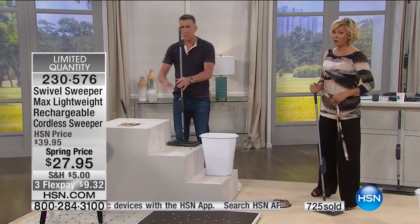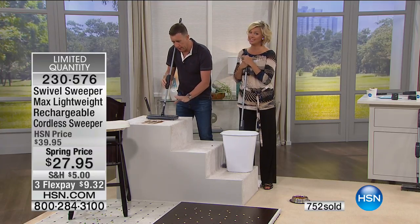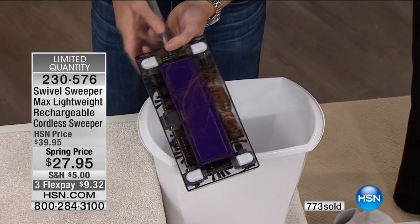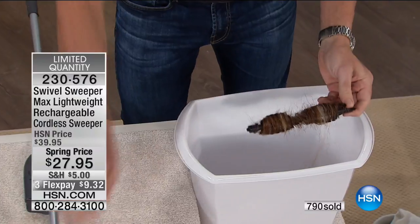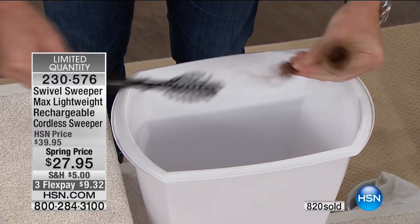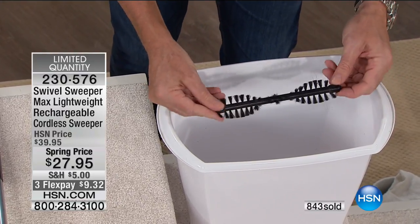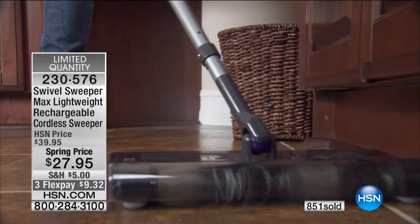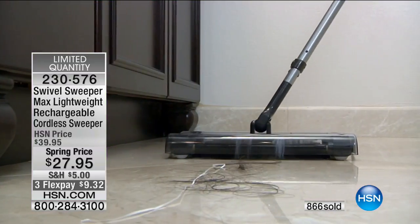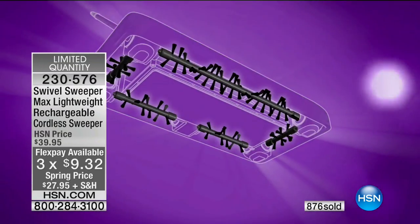We've got about less than 1,500 left. Let me show you once more why this is the greatest sweeper on the planet. It picks up the hair — every old sweeper or vacuum cleaner you'd have to sit and cut the hair out with scissors. With this, the removable, cleanable, reusable bristles — all that hair, all that garbage that stopped your old sweeper from working — it comes right off. Throw it in the rubbish, and these bristles look like new. Cat hair, dog hair, long hair, short hair — any hair. These normally retail at $39.95, and that's where it goes back when we sell out.